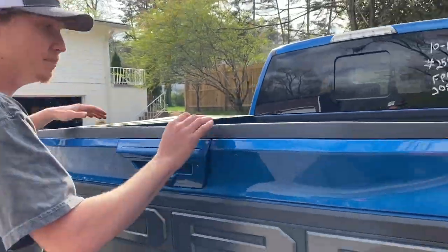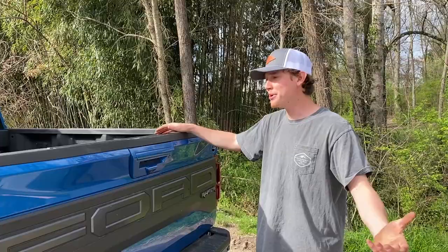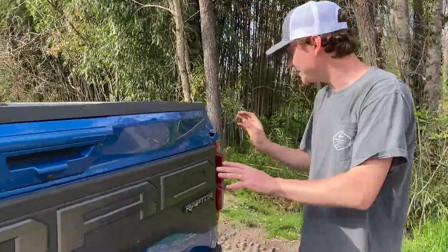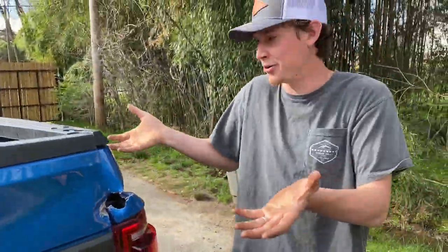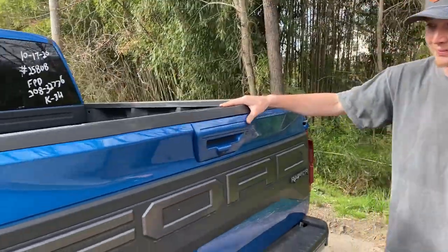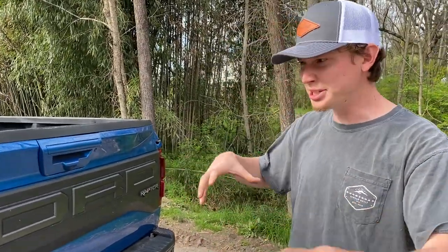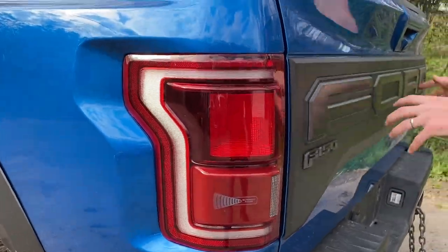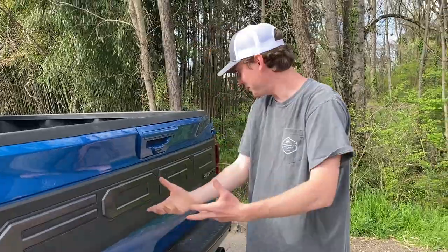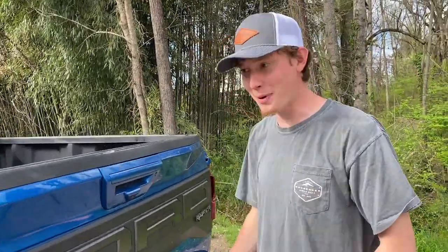We're probably going to rip this whole entire bed off. The tailgate does have a little bit of damage - we might be able to save it, but we may find a good deal on a used bed with a tailgate. Dude, I love how this whole entire rear end looks - from front to back to the sides everywhere, everything is just super aggressive. The taillights are just protruding, the Ford emblem is like popping out three different steps, the F-150 emblem - that's why they call it the Raptor.